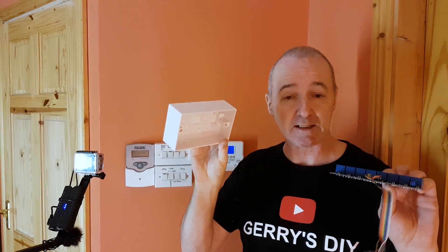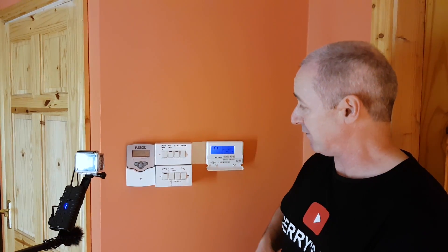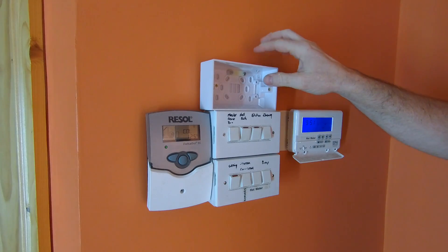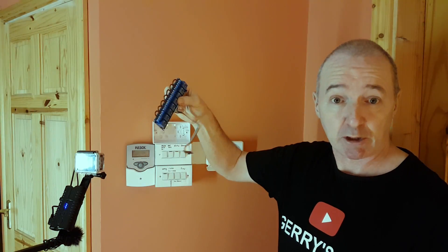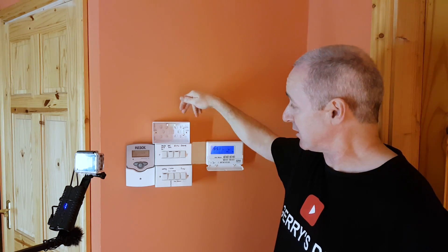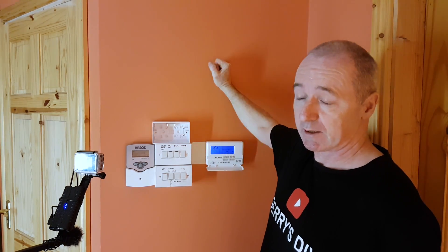First I need to mount this box and I'm going to set the eight-channel relay inside it. This is just a standard electrical box, the same as the two boxes already here. I'm going to mount it on the wall and fit the eight-channel relay inside — handy enough. All I have to do is mount this box on the wall.